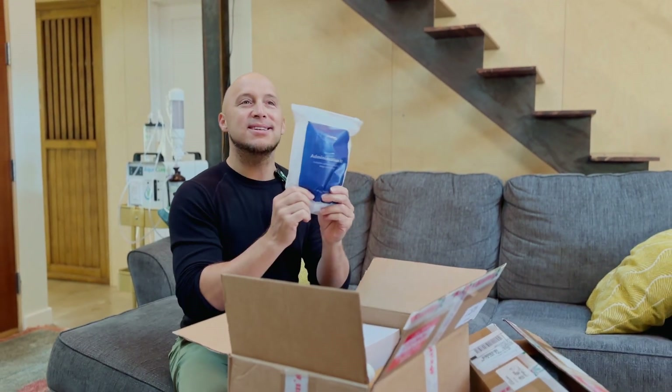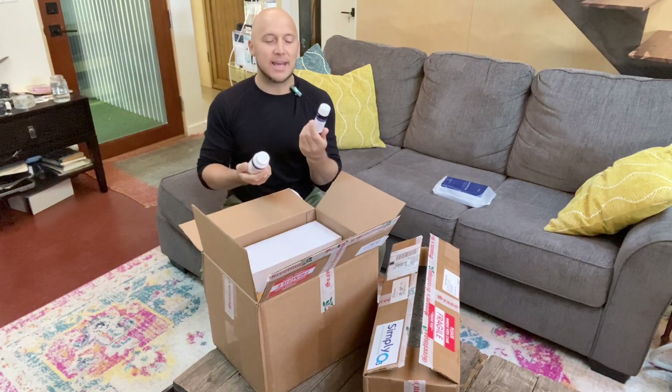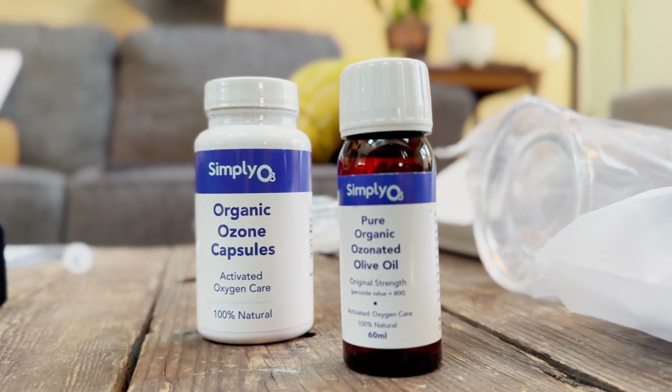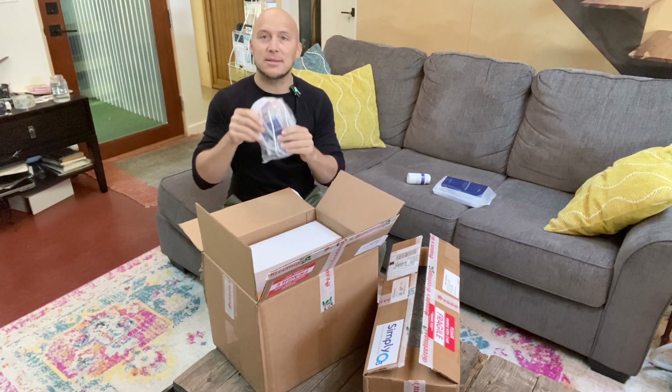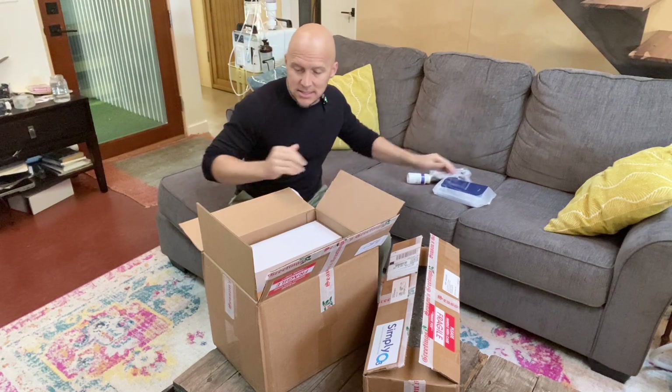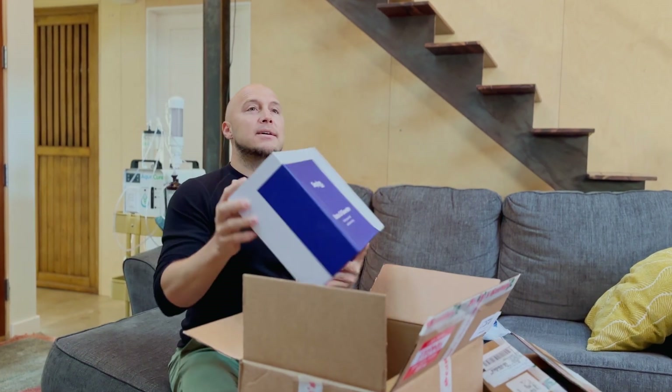Different syringes here. Here's our side kit — we have some supplements like ozone capsules and some ozonated olive oil, nice to have in the cupboard at home. We have our stethoscope, which is used for ozone in the ears — I'll actually show you this.